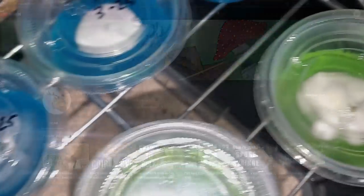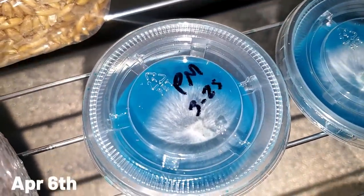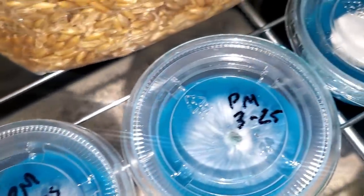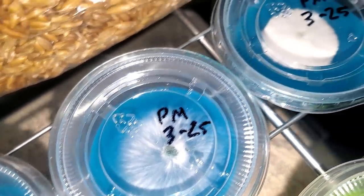It's now 12 days later, April 6th. Let's take a look at how the clones look. You can see the great mycelium growth that we're getting — everything's looking healthy and beautiful.